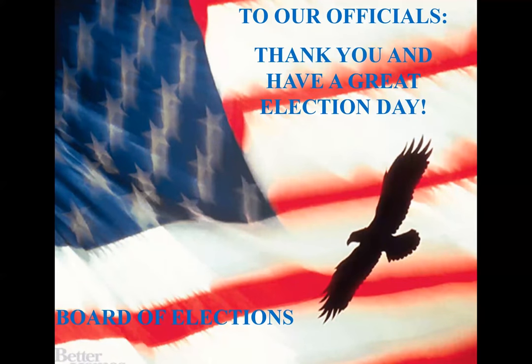Thank you to everybody that works. Right now we're going to show you the videos we've made for the new voting machines.